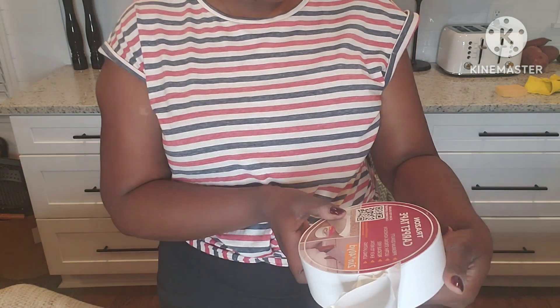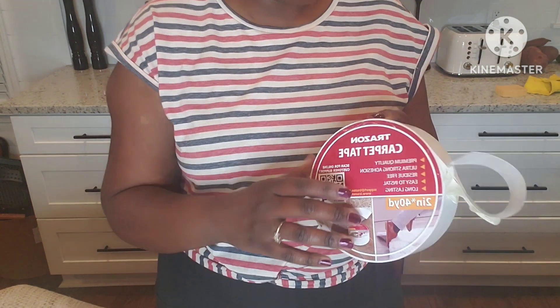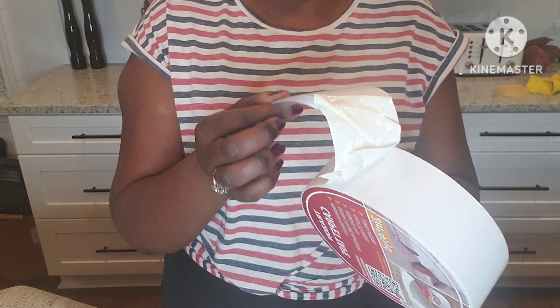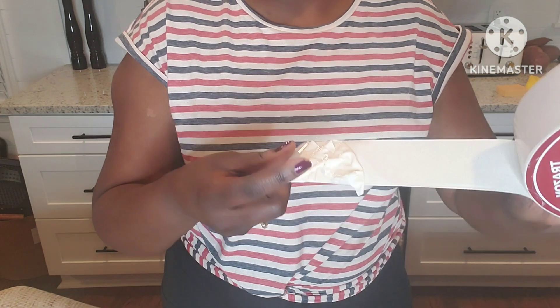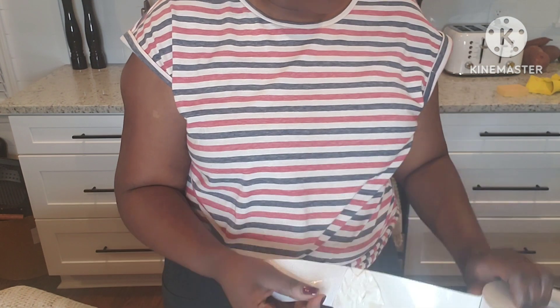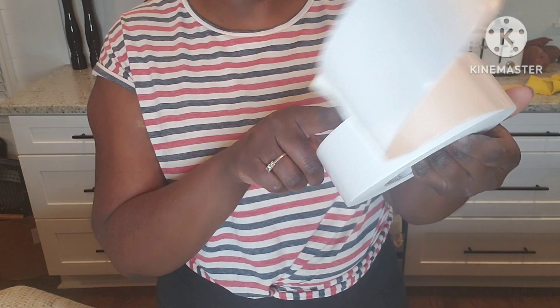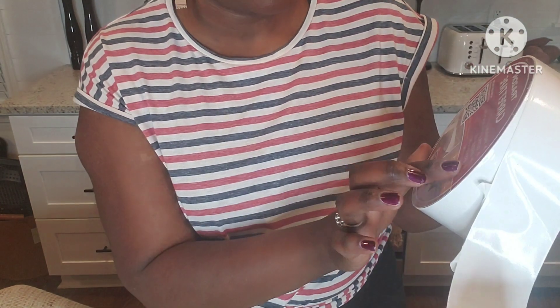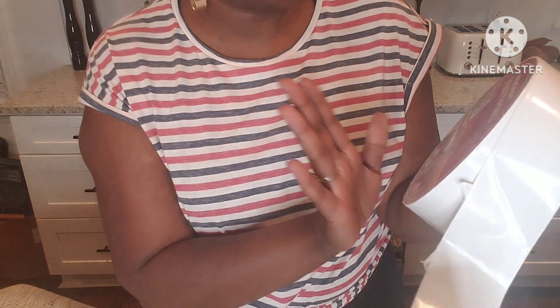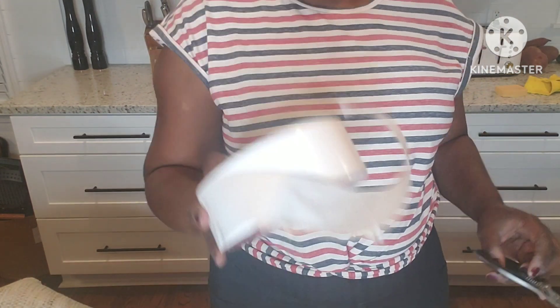So let me show you what I got. This is two-sided tape - this is Tray Zone carpet tape, and I'll list below where you can purchase this. It's two-sided tape, so look - it peels off and it's sticky. I'm going to cut it and put it on the rug. You can put this on hardwoods - premium ultra strong adhesion, residue free. Easy to install and long lasting.